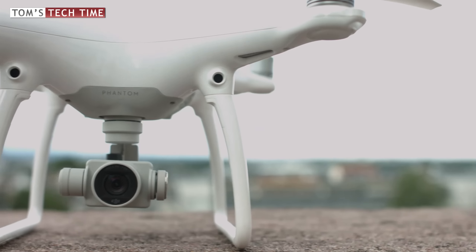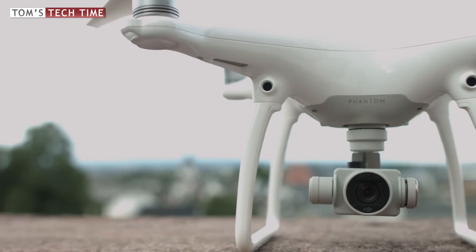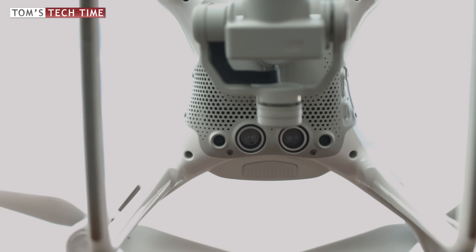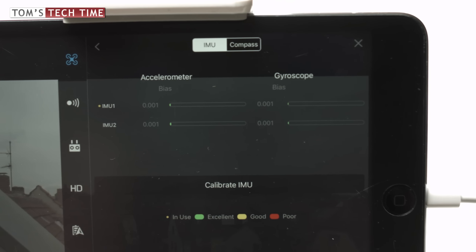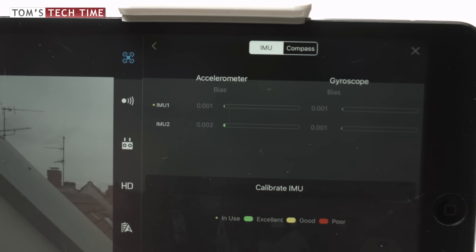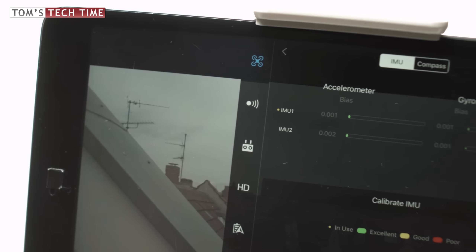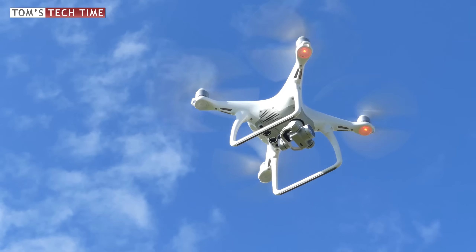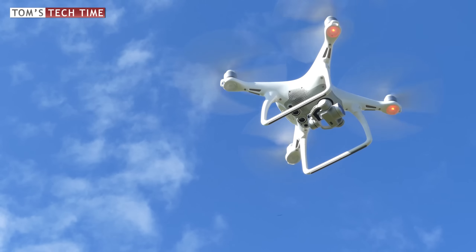Many online comparisons say DJI's Phantom 4 offers no redundancy — they are wrong. DJI added a second compass and a second IMU unit inside the copter. In case of a compass error or system failure, the Phantom 4 automatically switches over to the redundancy unit and safely continues its flight. Flyaways and all kinds of computer errors now belong to the past with the DJI Phantom 4.